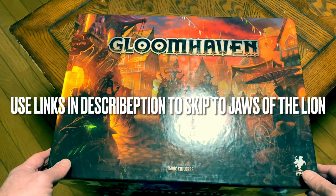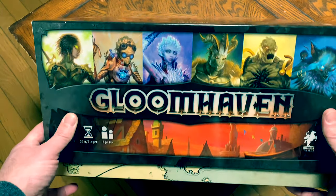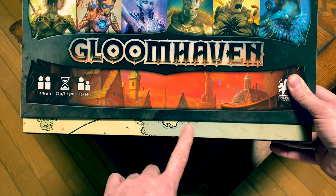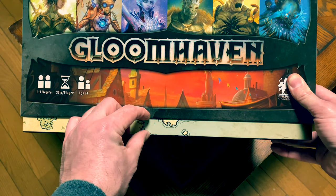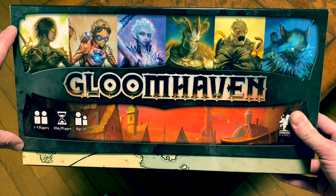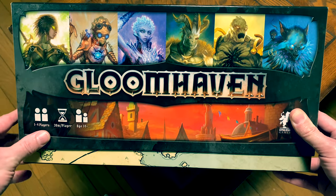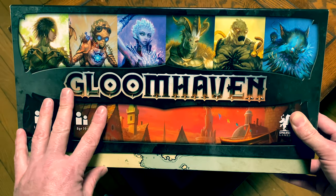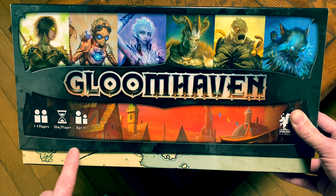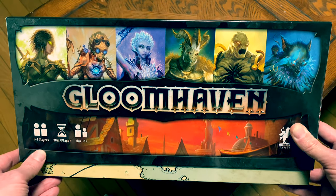I apologize for the glare, but it won't last long. With a fully assembled insert, it does raise the box top up slightly. But given how large this box is, you've still got plenty of cover being held by the box. I got an optional tray — if you don't get it, it will actually push things down completely flush. I'll show you what that looks like inside.